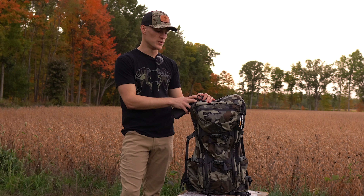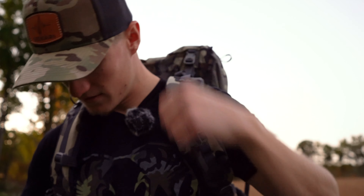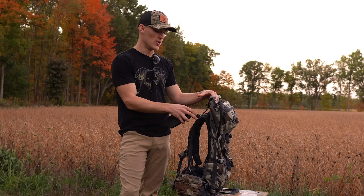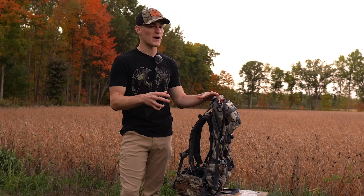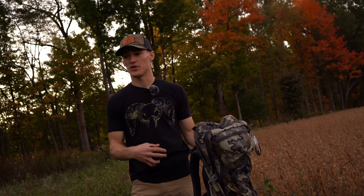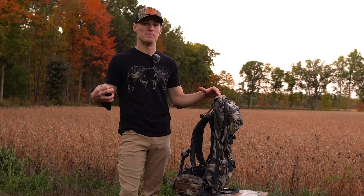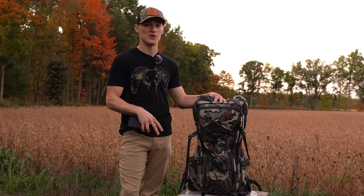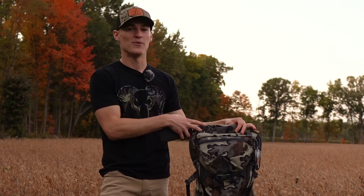This pack itself weighs one pound fourteen ounces, and the full system is a little over four pounds — so it's a super lightweight pack doing the work of a heavyweight pack. The only bad reviews I could find were from people probably not using it correctly. It's ultralight gear, so you have to use it right. That said, this pack is tested to 150 pounds loaded, so unless you're packing out a whole moose, you're probably not going to exceed that.